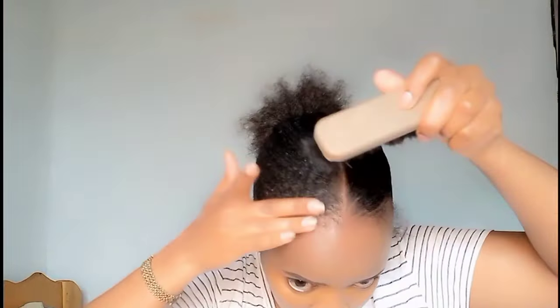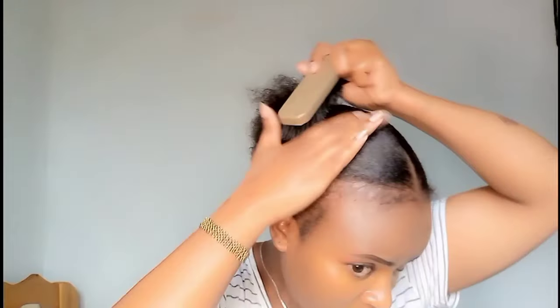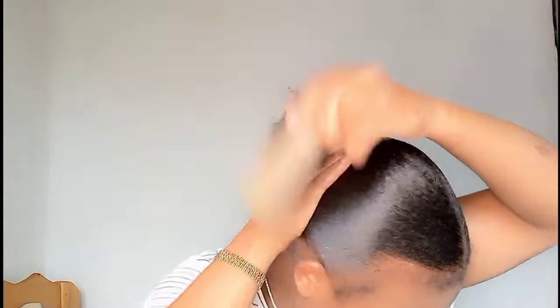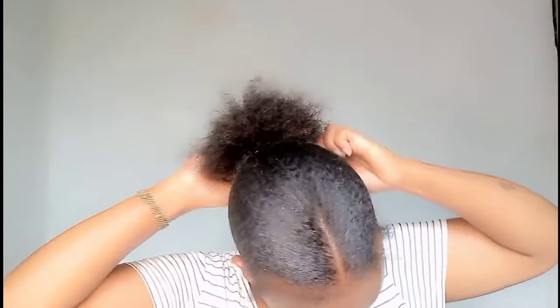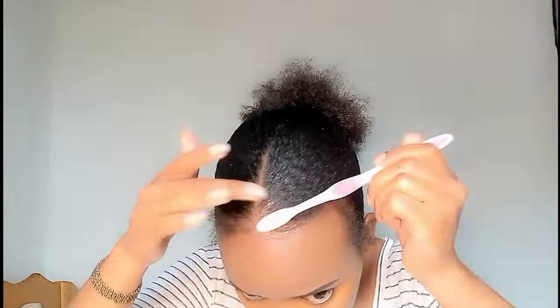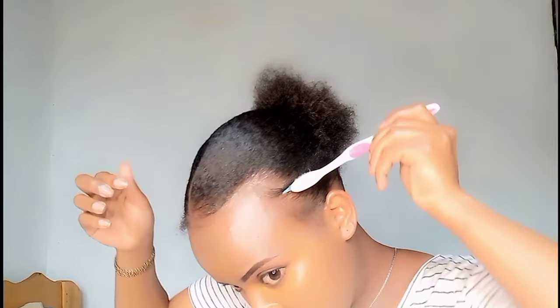Then I smoothed the rest of the hair. If you haven't yet subscribed, subscribe! If you're liking the video, give it a thumbs up, comment, and share with your friends and family. With your edge brush, scoop some gel and lay your edges.